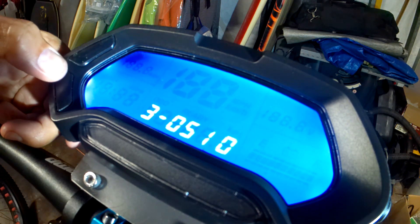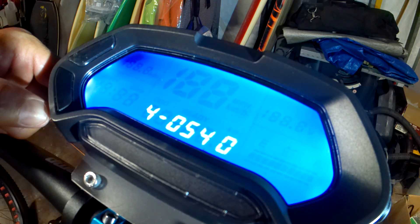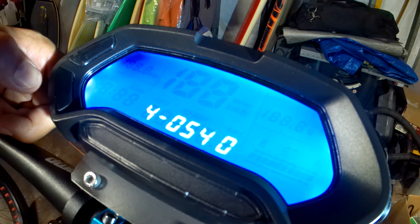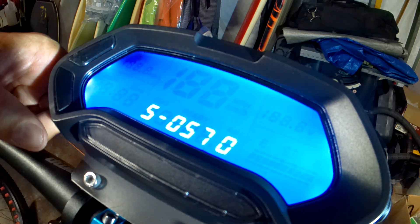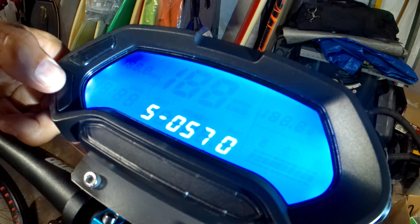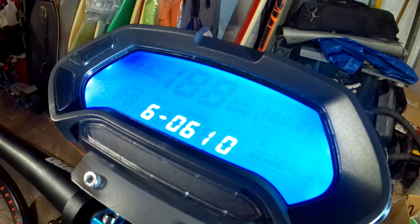Same thing, but since it's set already, advance it to number 4. Number 4 is for 60%, so I got it set for 54. And then number 5 is 80%, I got it set for 57. And number 6 would be 100%, so I got it set for 61.